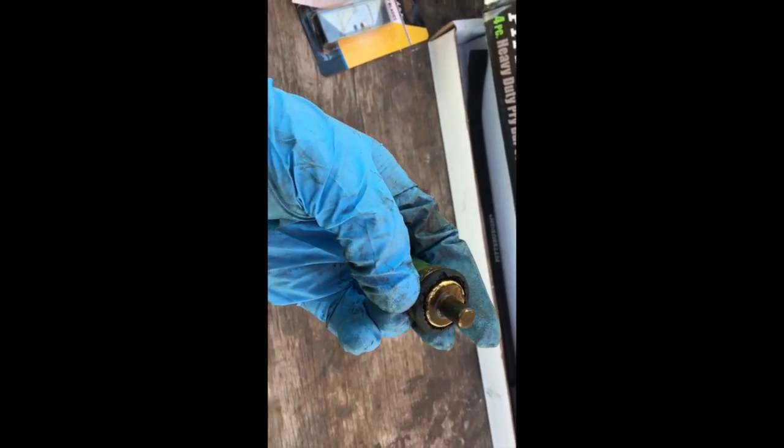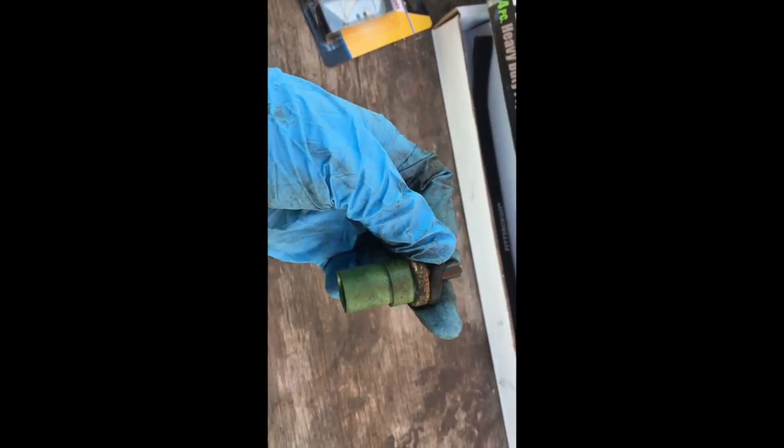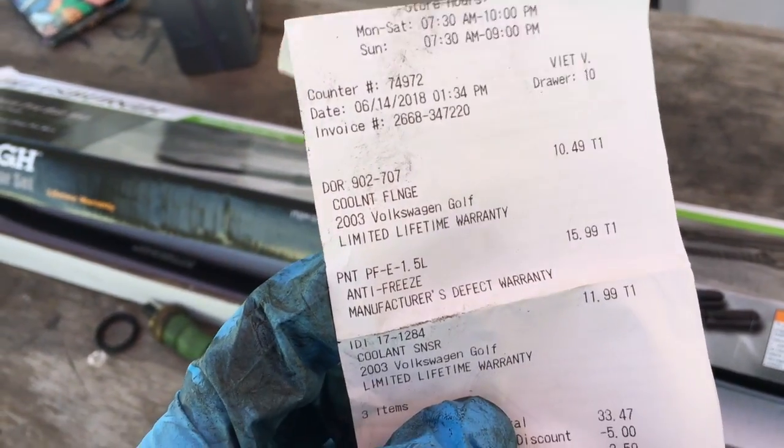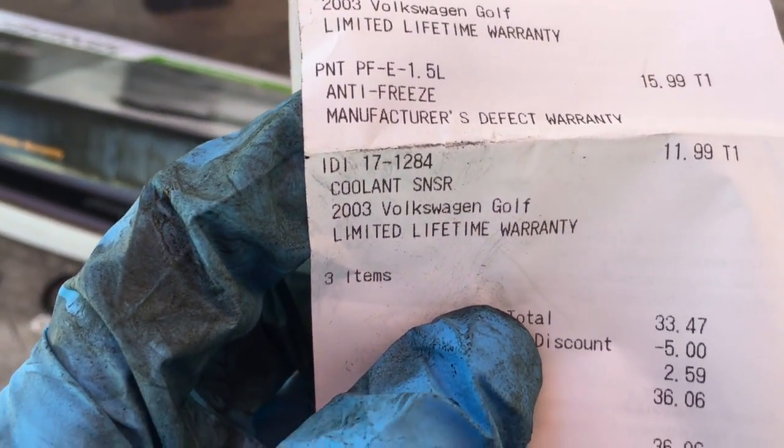Just wanted to show you the old sensor — the grommet that goes on it can be replaced, but you can see it's pretty eaten up, so there was probably a leak coming from there. The sensor itself may still be good, but I went ahead and replaced it anyway. It has a lifetime warranty from AutoZone or O'Reilly's — $11.99 — it's the coolant sensor.